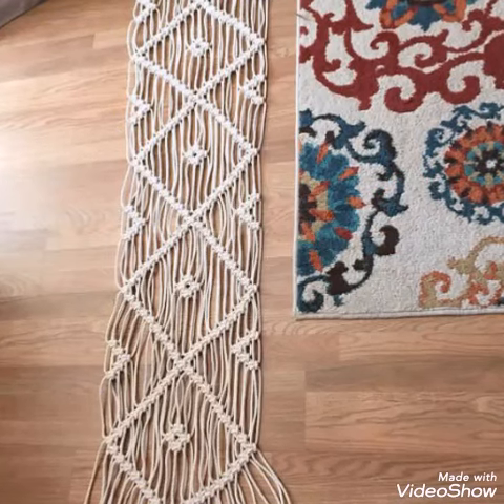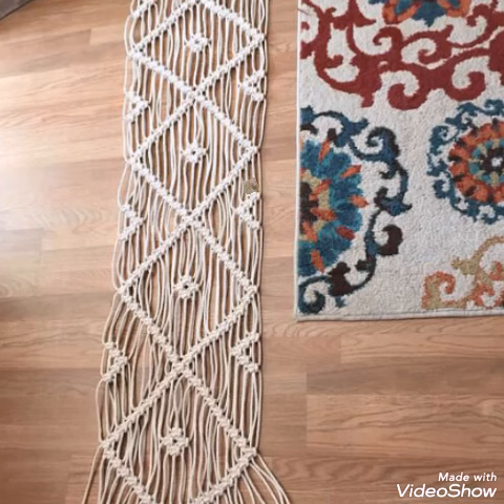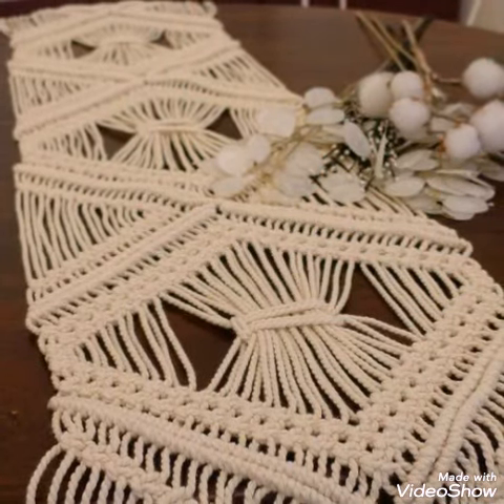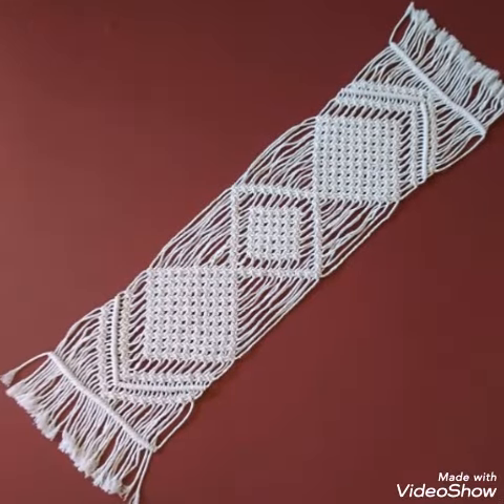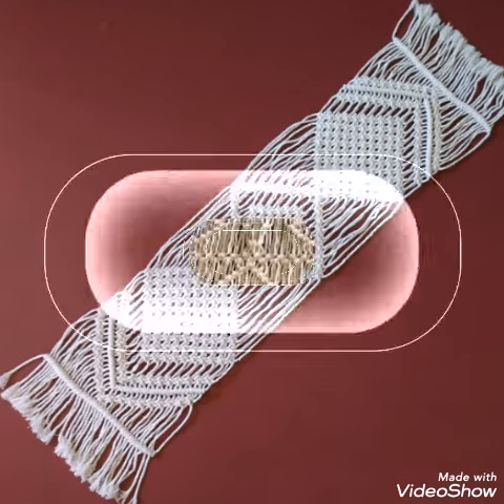So if you like these designs of table runners then don't forget to give this video a huge thumbs up and share this video with your family and friends so that they can also get benefit from these ideas videos which contain latest and trendy stuff for home decoration.